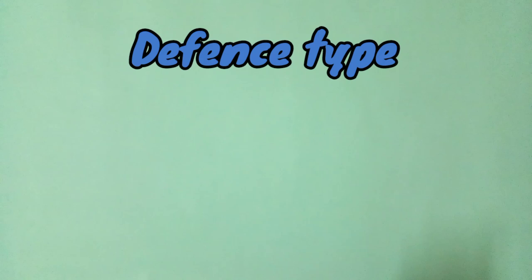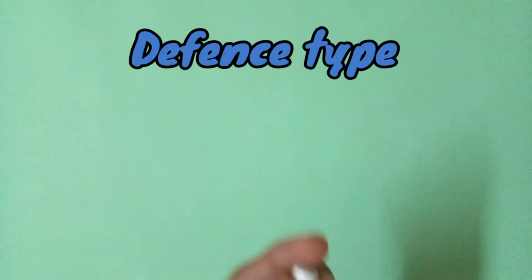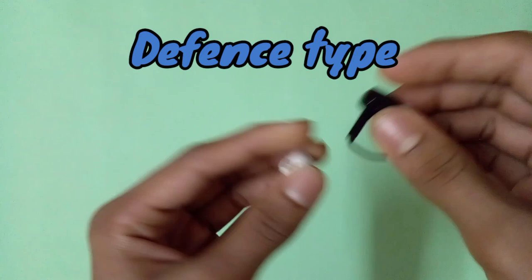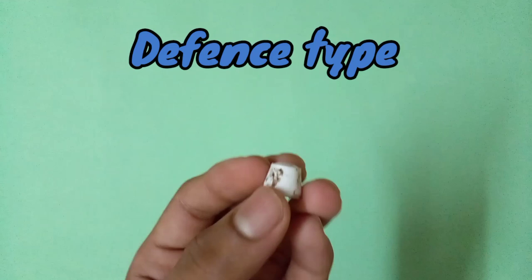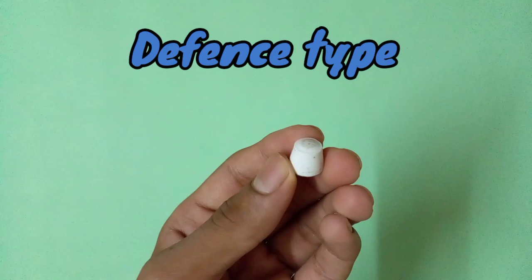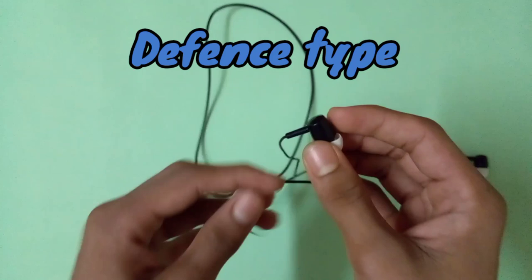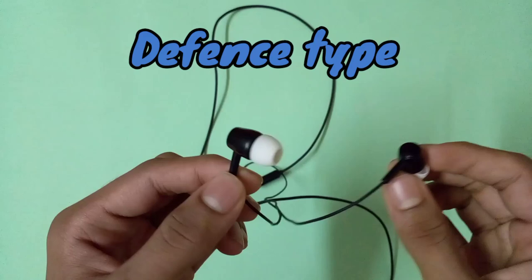The next tip you can use for defense is the part of an earphone. I had used this tip in Revive Phoenix, which you may have seen. I took it from an earphone — both tips are fully the same but this is the black version. If you want to make a defense type build, you have to buy this earphone from your local market; it costs only about 30 rupees and is very cheap.